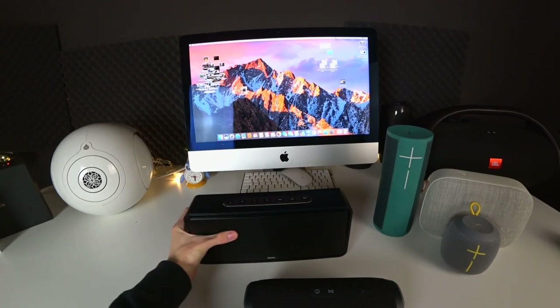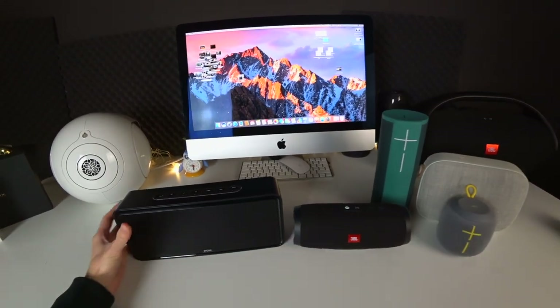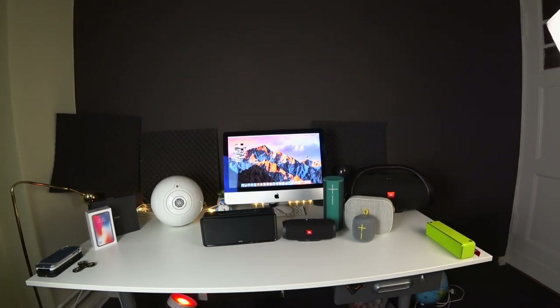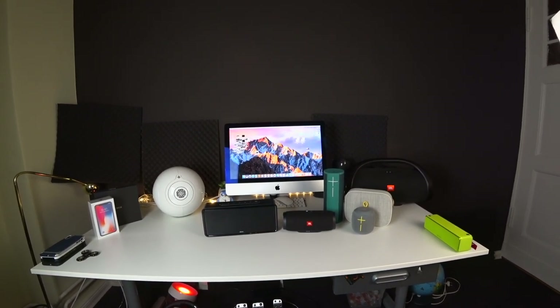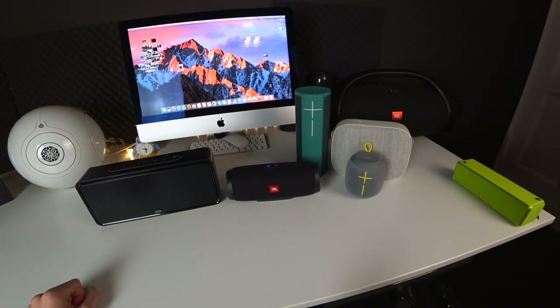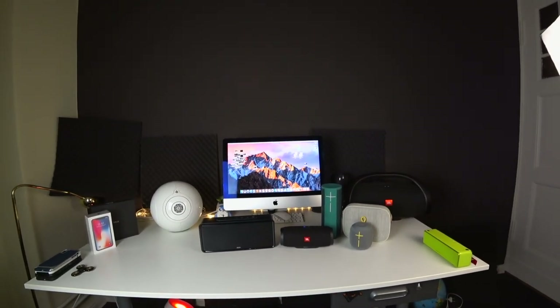Let's try a normal speaker — the JBL Charge 3 — which also goes for about $150, so not that much more expensive than the DOS. As you can see it's a bit smaller and more portable. It's fully waterproof and has a charge-out port so you can charge your mobile device on the go, which is of course nice. The DOS doesn't have this, but maybe the DOS has the better sound.